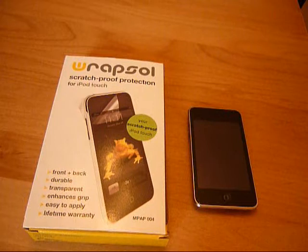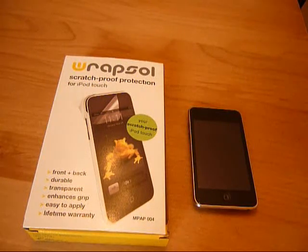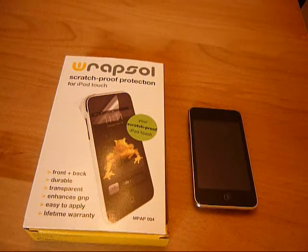Hello guys, what's up? I've got a review on the Rapsol Scratch Proof Protection by Rapsol. The link to their website will be down there. Before I start, I just wanted to mention my other videos — could you please let someone make me an intro, and if you're going to, please PM me and tell me what you're going to do.